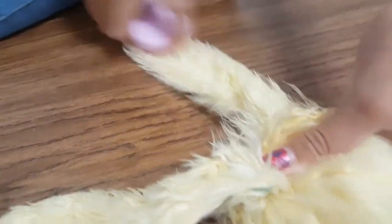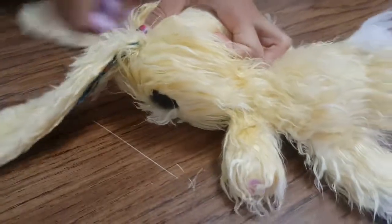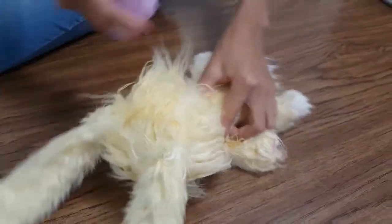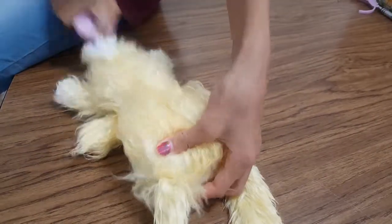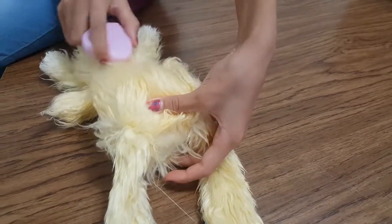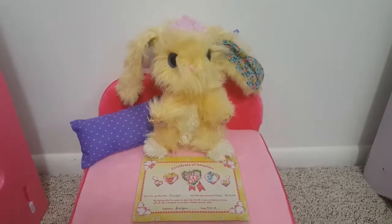I'm brushing her because she was all matted, so I'm making her into a nice clean bunny. And a few soft knots. Presenting Miss Lemon Drizzle!